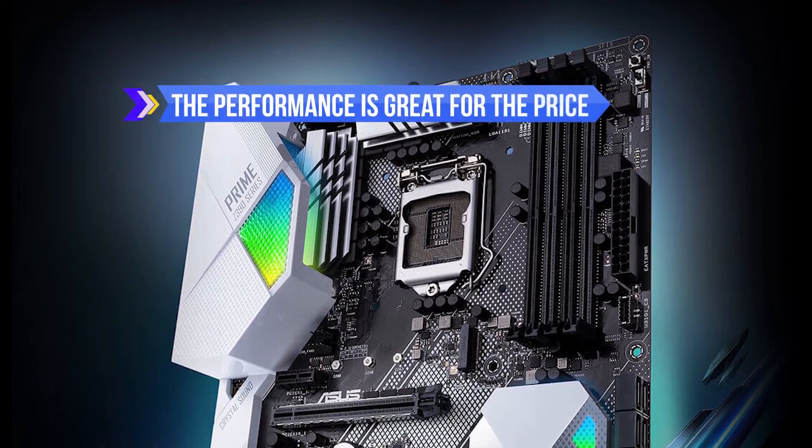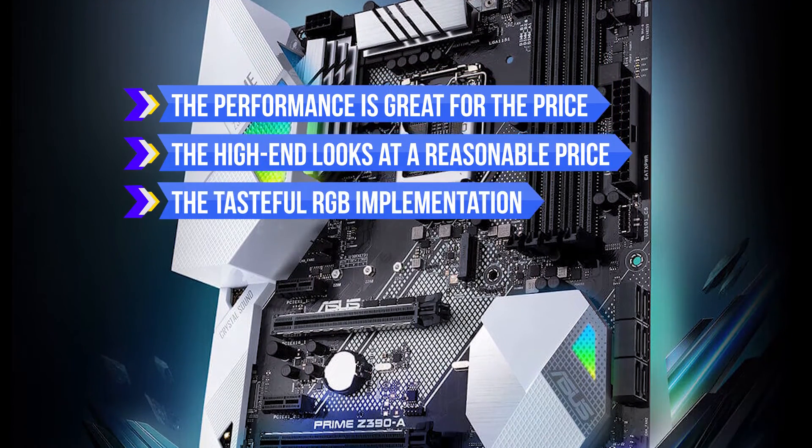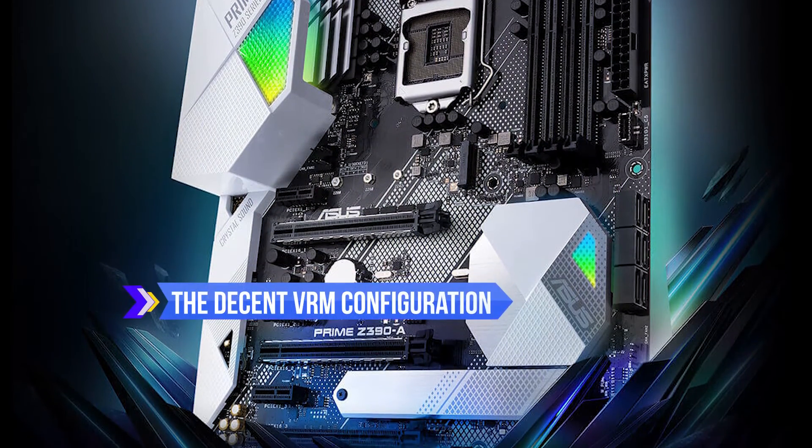To sum it up, we like that the performance is great for the price, the high-end looks at a reasonable price, the tasteful RGB implementation, it's a perfect option for mid-range PCs, and the decent VRM configuration.